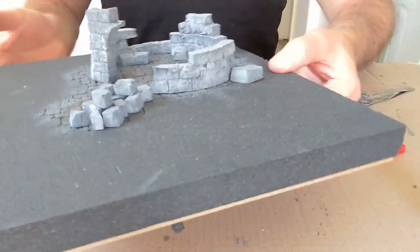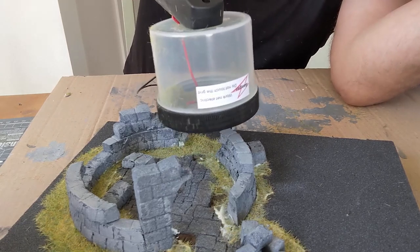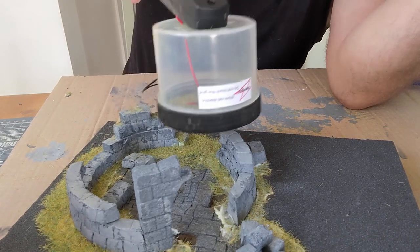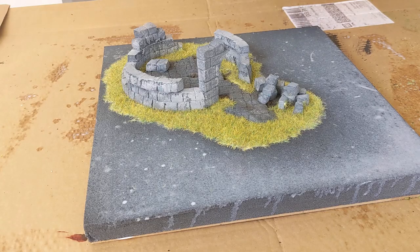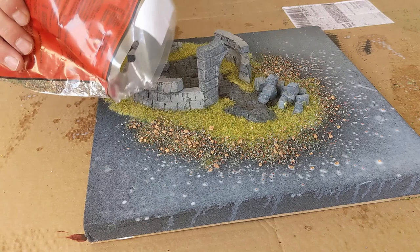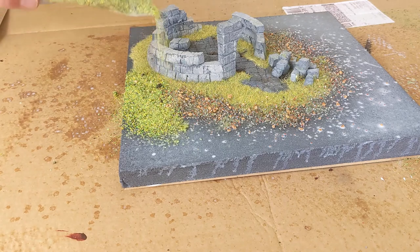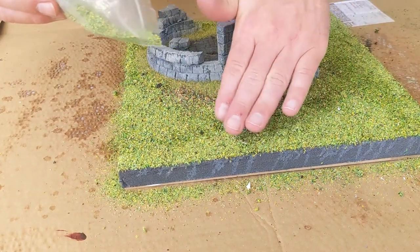That completed the construction, so it was time to make it look pretty. I used a static grass applicator because I wanted the stonework on the floor to feel lower - static grass stays more upright and adds depth and texture. Then I added some battlefield scatter on the edges, and to finish the flocking I used the same mix I've used on all the other tiles in the modular wargaming board so everything matches up.